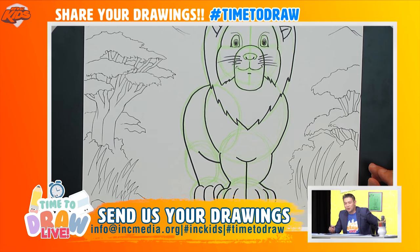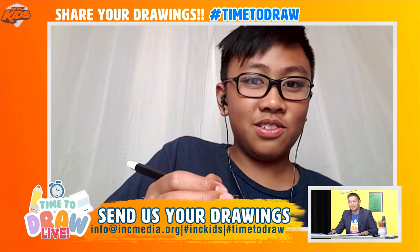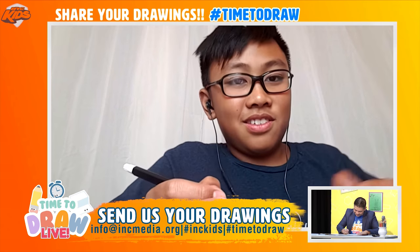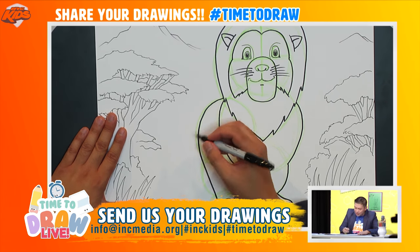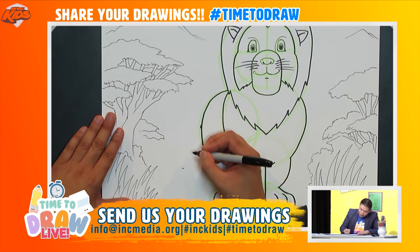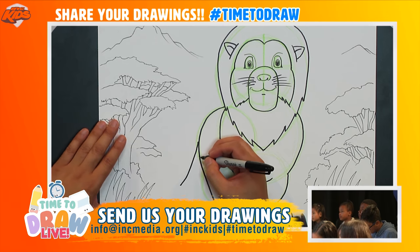The lion is almost done — it's just missing something in the back. Does anyone know what that long thing in the back is called? A tail! Kian, how do you say tail in French? 'Queue.' We're going to draw a tail: I'll draw one curved line down like this.